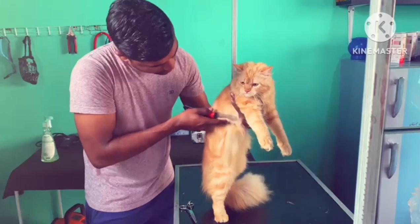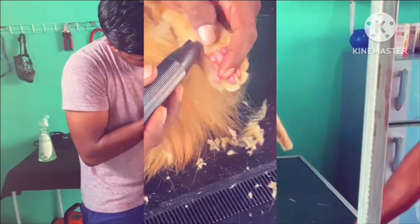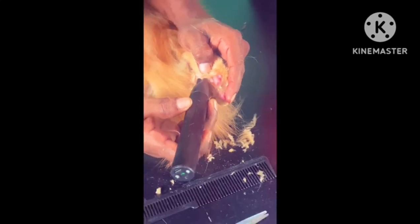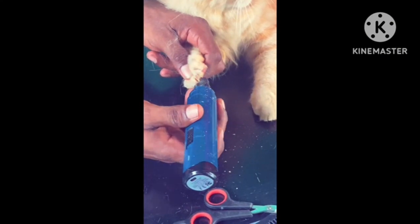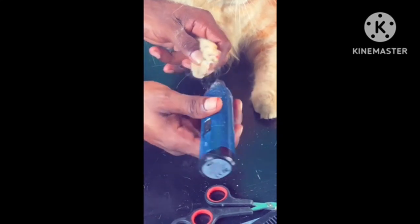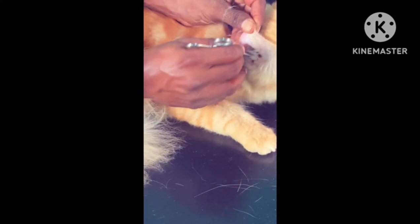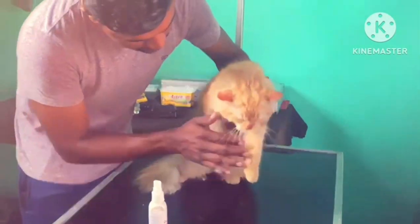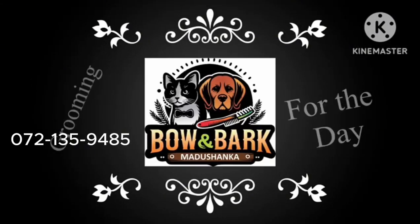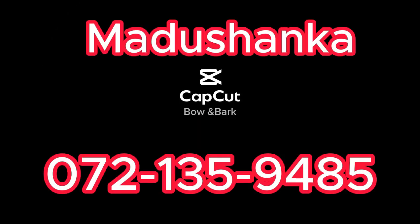I will handle the brush with the other hand. I will use the body clip. We will clip my nails on the body. I will clean the body. Thank you so much.